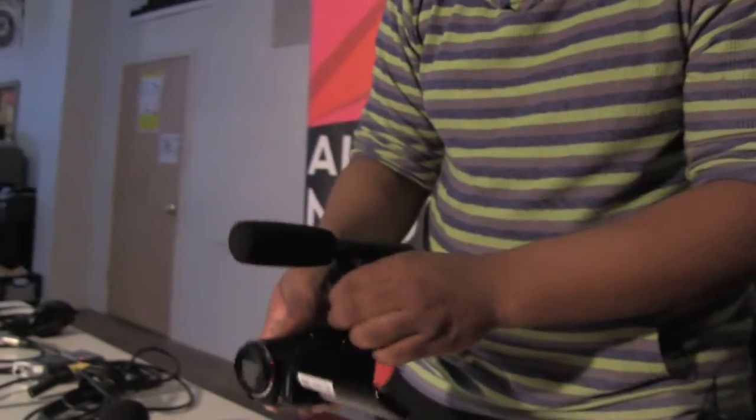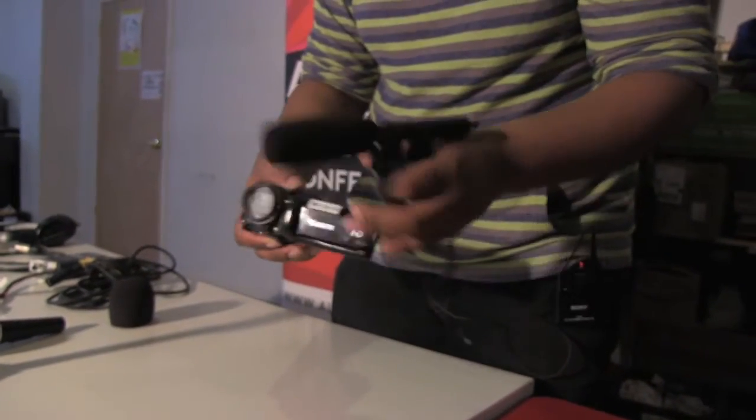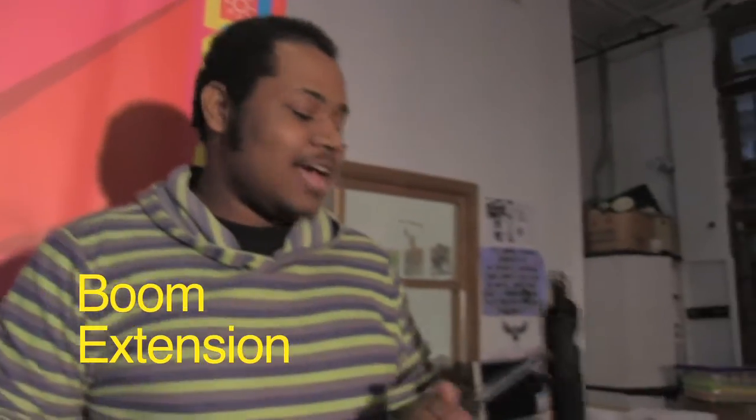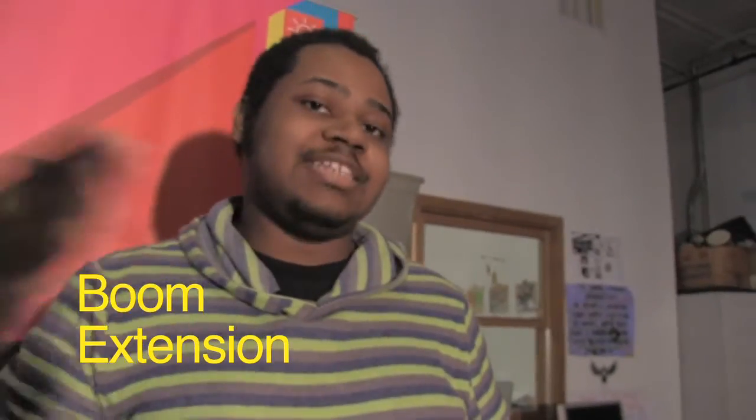Worst comes to worst, all cameras have a built-in microphone. If your microphones run out of battery or you're stuck, you always have your onboard camera microphone as a backup.